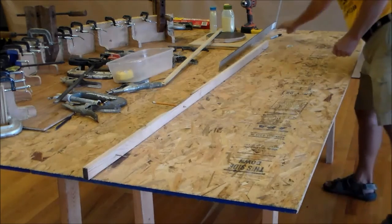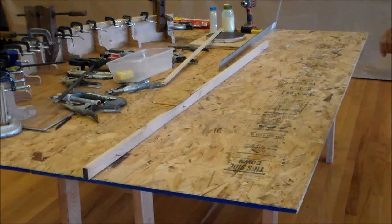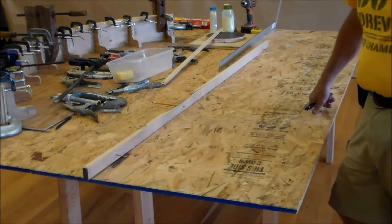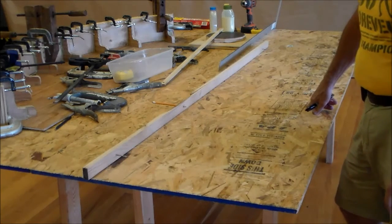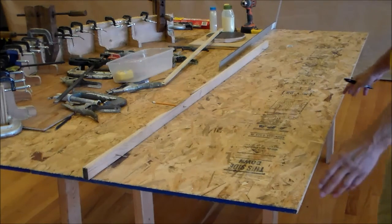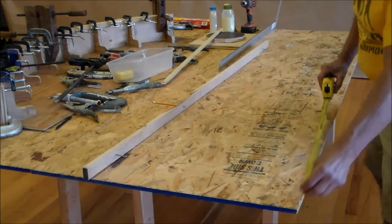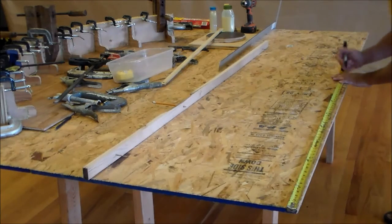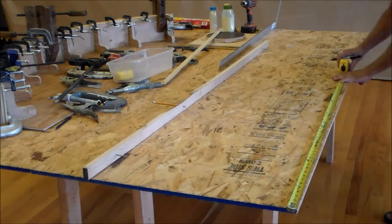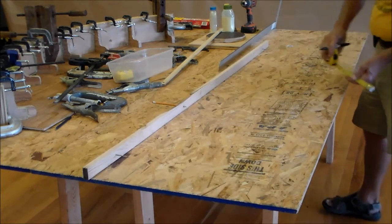I'm building a dome arch that's seven foot one inch in diameter, so I need a parabola that will cover half of that distance — that'll be 42 and a half inches. So we measure our center point, which is 42 and a half inches, and mark that right here. The height of the dome is 20 inches.